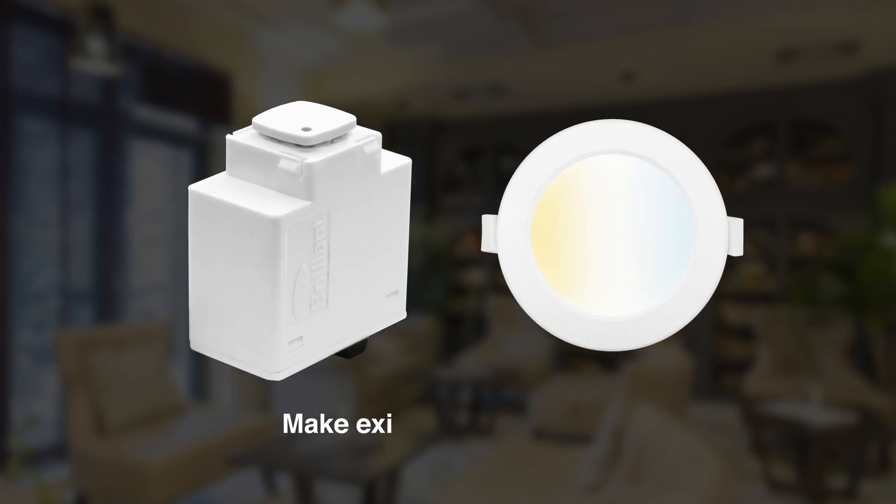You can even make existing dimmable lights smart with a BrilliantSmart dimmer mech. The compact dimmer mech fits conveniently into your existing light switch plate, replacing your non-smart switch mech. It has a trailing edge dimming design, so it works effectively with most dimmable lights.